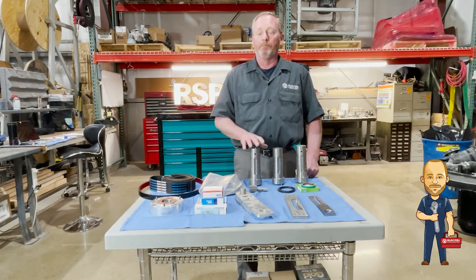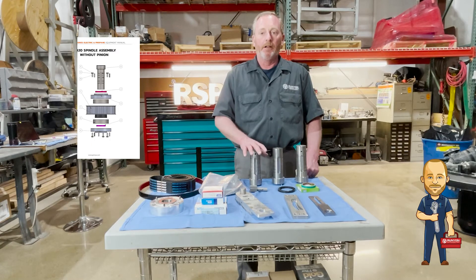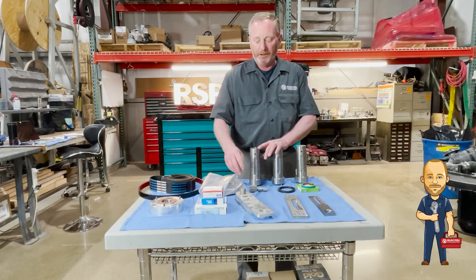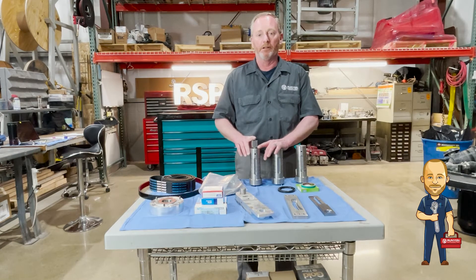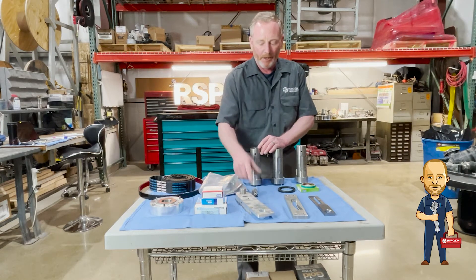We also have spindles. You can buy the whole spindle assembly as a unit, but you can also build it yourself — put in bearings, the pulleys, and the seals. Remember there are two different kinds: one with the pinion and one without. You only have one with the pinion in the machine and two without, so make sure you get the right one.